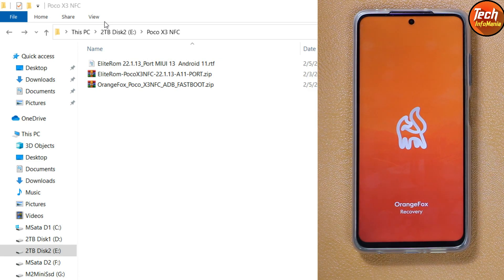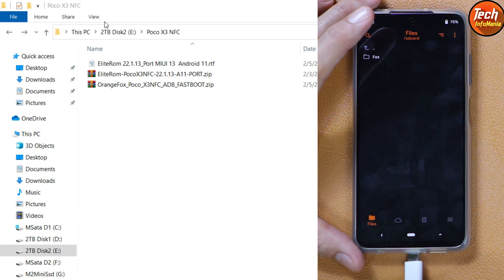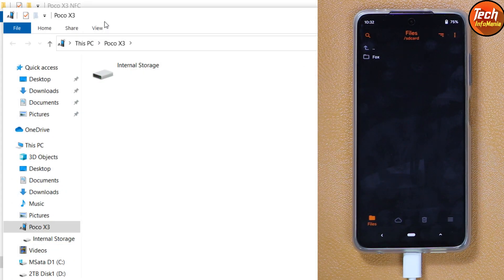The device has booted back into custom recovery. Note that the storage is still not decrypted — if I connect the cable, the internal storage will pop up on the computer screen but it will still not be in proper form. We must see the correct storage space after connecting the cable to confirm decryption. The storage is still not in proper form.